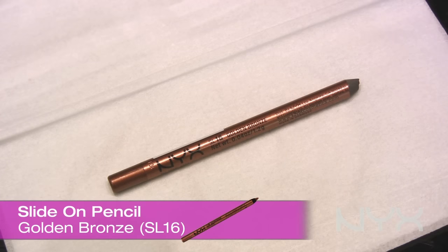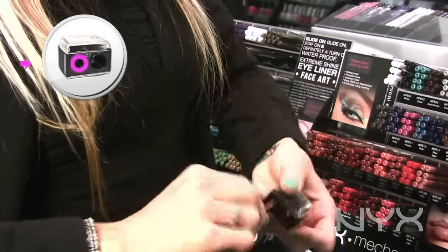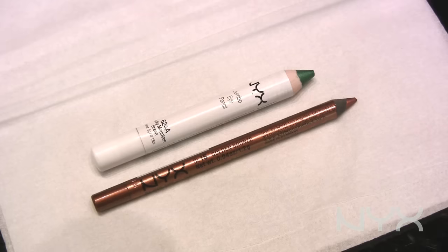Now I'm going to sharpen the smaller pencil. For that one you just use the smaller hole in the sharpener. You don't need too many turns, but again, you just want to check on them every once in a while. And that looks pretty good.